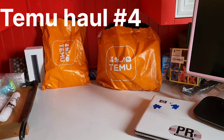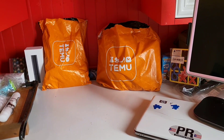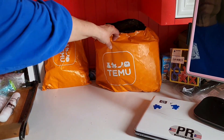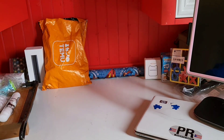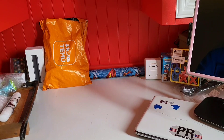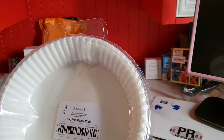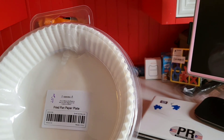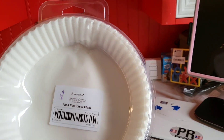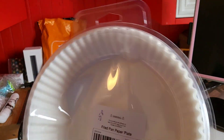Hi, this is my fourth Temu haul video. Got quite a few items in here. First item is those disposable papers that you put in for your air fryer — 58 cents, and this is a count of 50.